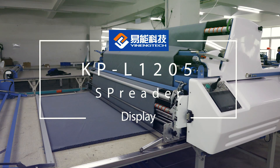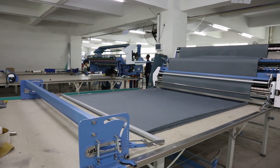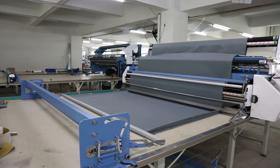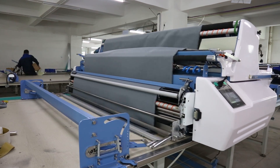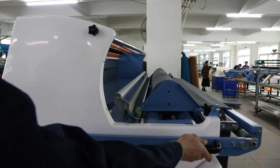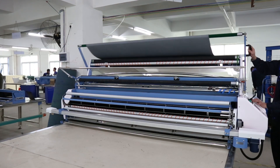This is our new model KPL 1205 Spreader, a universal and advanced model which is good for spreading both knitted and woven fabrics. Widely used in garment, home textile, non-woven, leather, plush toys, medical gauze, and waterproof cloth, etc.